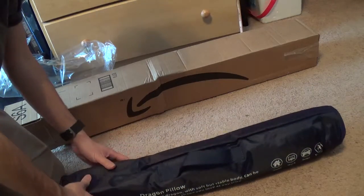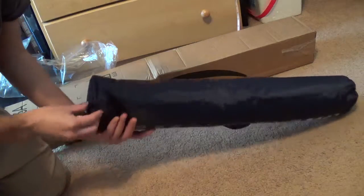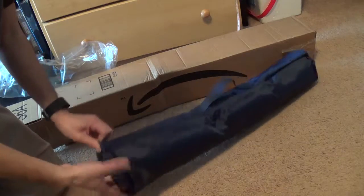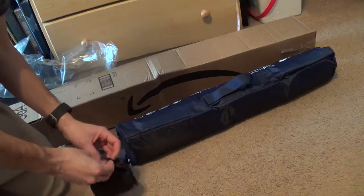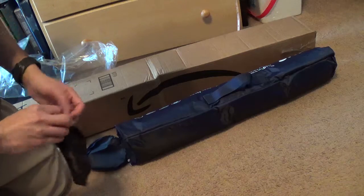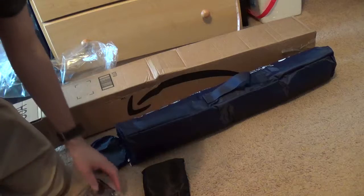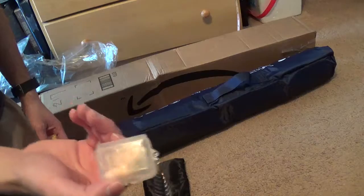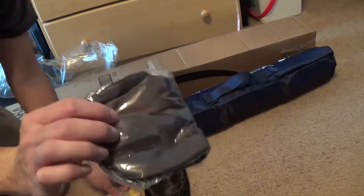Let's open it up. The first thing we get is a bag — it's like earplugs, more earplugs, and a mask. Can you see the mask?